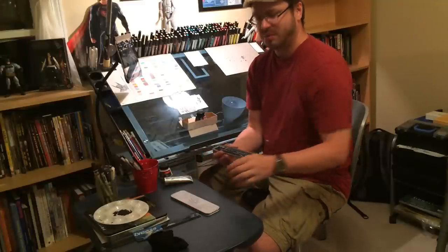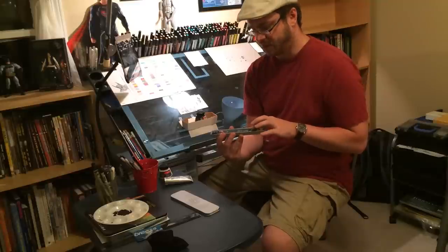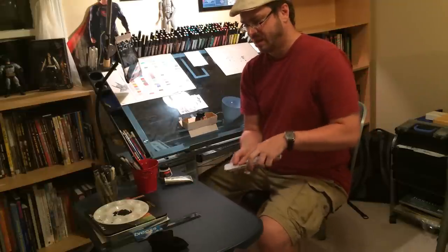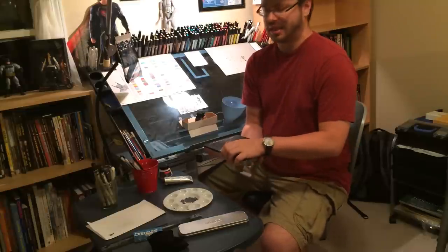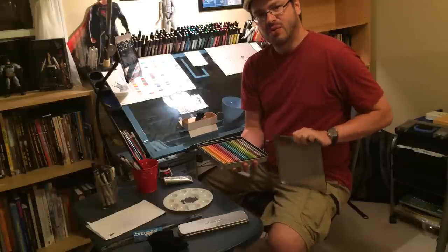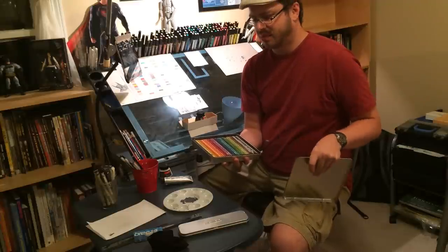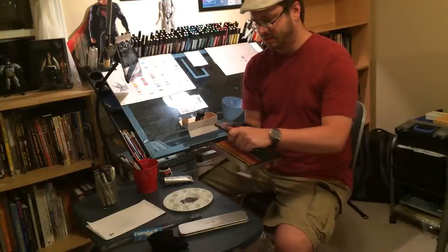I've just started doing a lot more pencil work so I got this very basic Derwent graphite set. It's pretty good but I'm already starting to burn through it, so I think I'm going to have to stock up on that. I do have a Prismacolor colored pencil set. I don't use it that often — I just don't know how to use colored pencils all that well yet. I'm getting there, but I'm a lot more comfortable with markers and black ink, and I definitely want to utilize these a lot more.